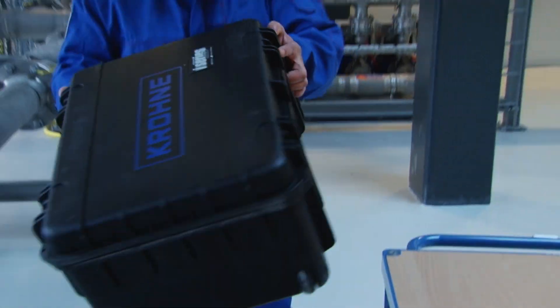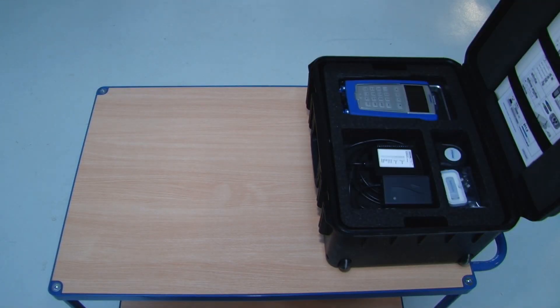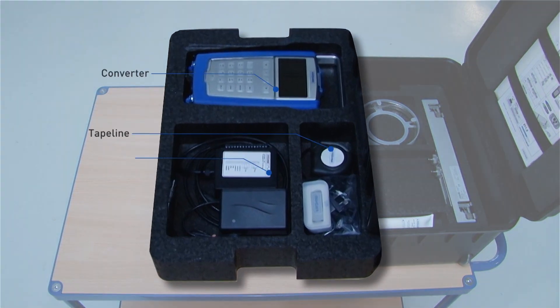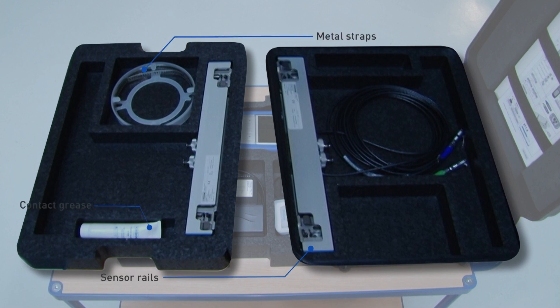The system is delivered as standard in a waterproof trunk on wheels and is stored in three separate layers. The top layer contains the converter, tape line, IO connection box, USB stick, and the power adapter. The second and third layers contain the sensor rails, the contact grease, and the metal straps.